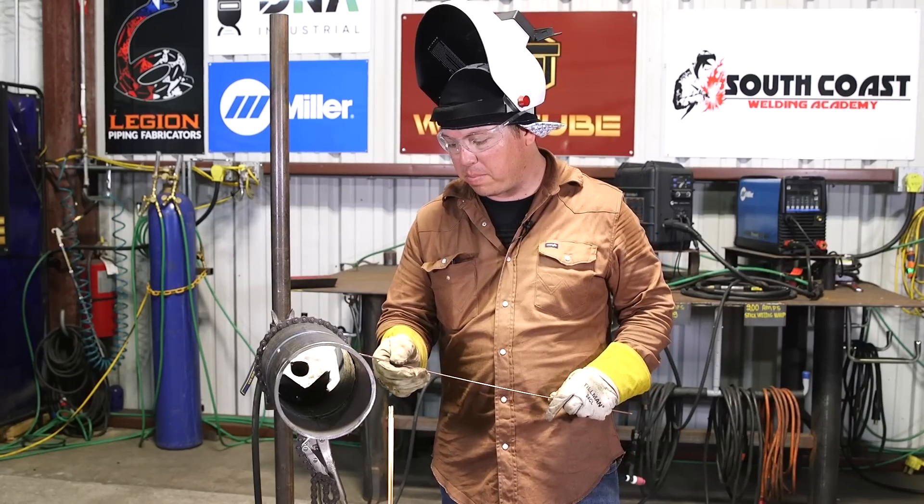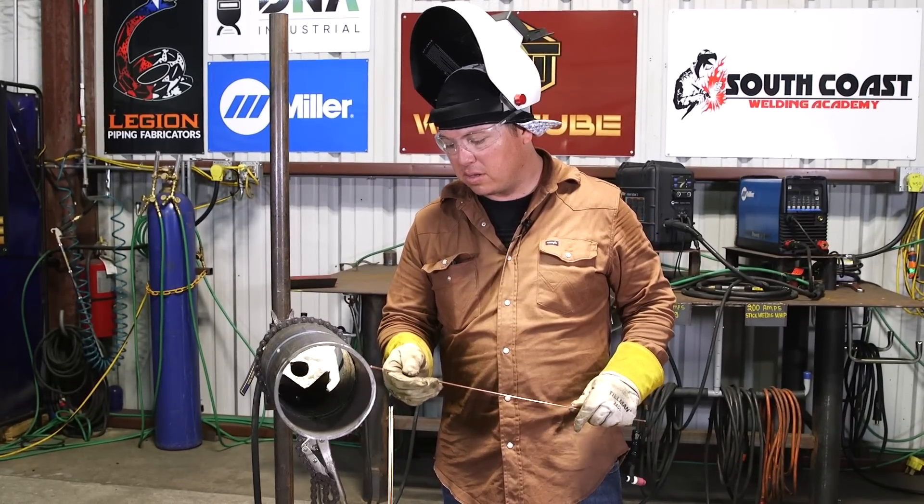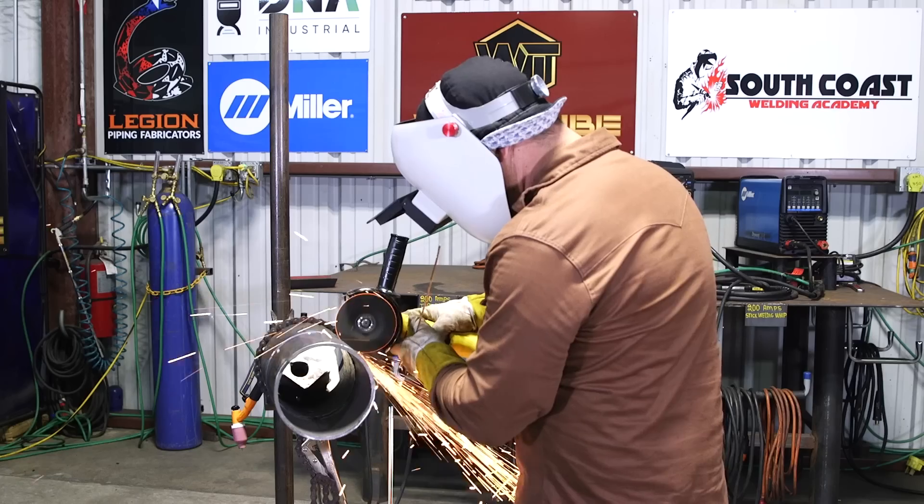This one area here is very deep. I'm going to go ahead and fill that small area up first, grind my stop, and then come back and do the second fill right over that. It went so deep it almost got all the way down probably around our hot pass. Go ahead and fill that up and flush it out.